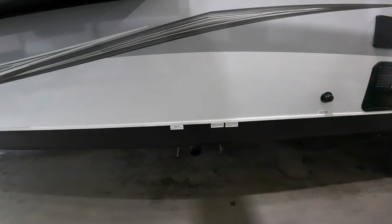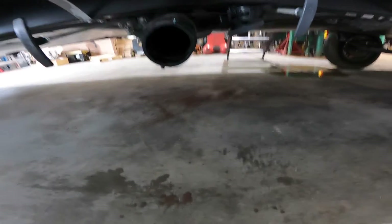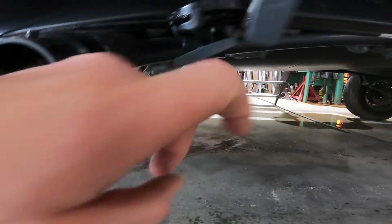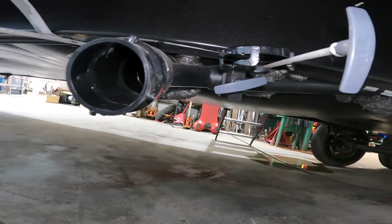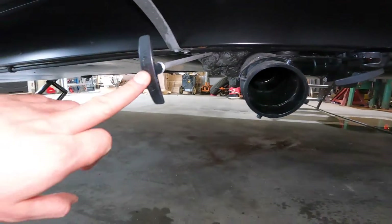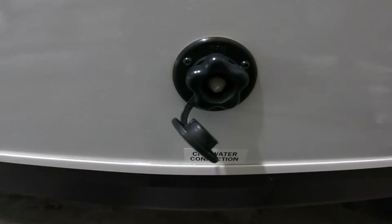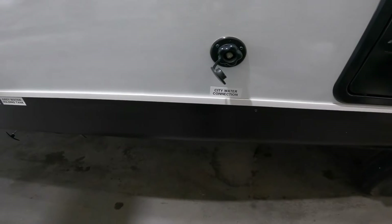Continuing along, the next item of interest is the output for your black and grey water tanks. We'll notice specifically your black and two grey water tank valve handles. Sometimes these can be difficult to locate and you may have to crawl under the trailer, but in this case they are right here, readily available and visible. Continuing along the outside, we'll come to your city water connection — this is where you put your garden hose from your house or the campground to connect your water system to water.